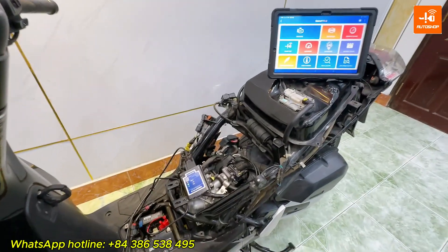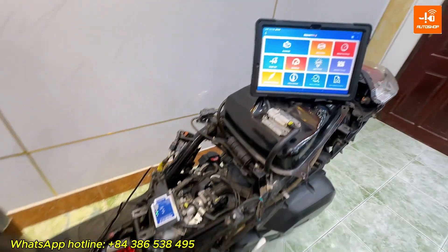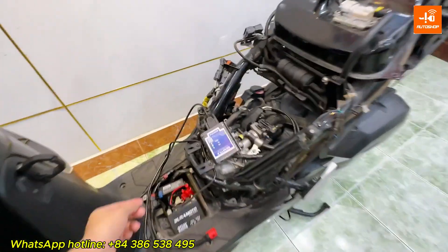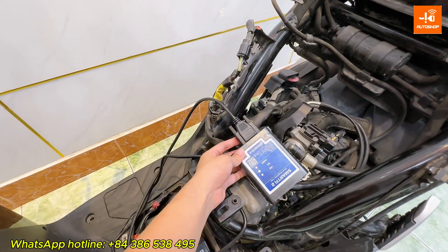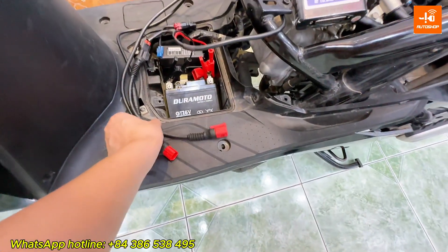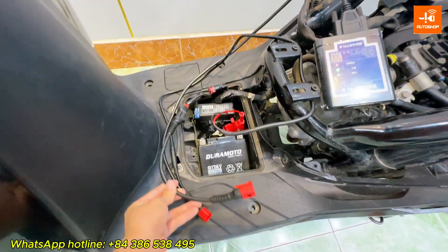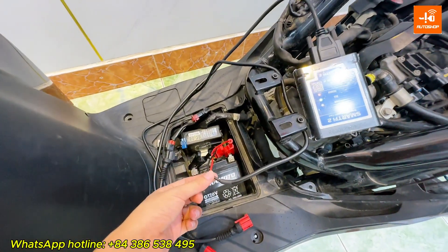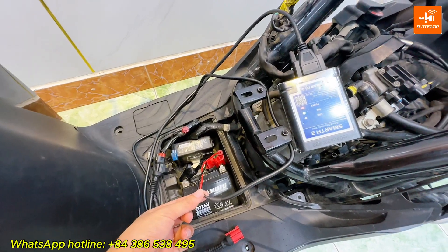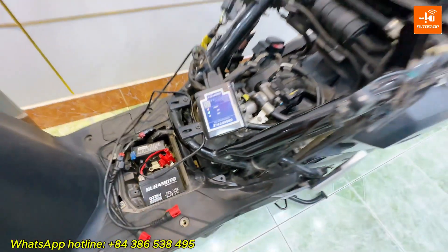First, we need to prepare: one SmartFi 2 device connected to a tablet or smartphone, one main cable connected to the SmartFi 2, one Honda diagnostic cable with 4 pins connected to the main cable, and one power supply cable for the SmartFi 2 through the battery.